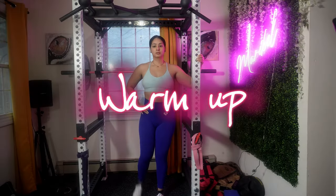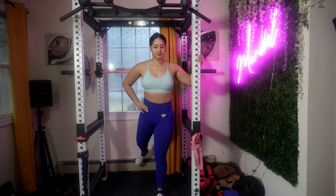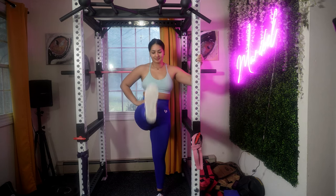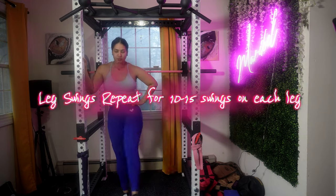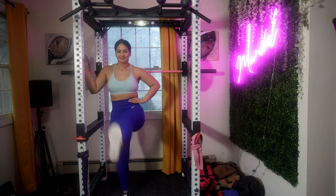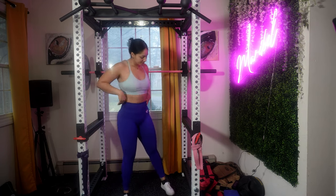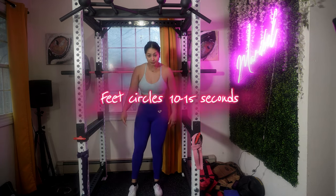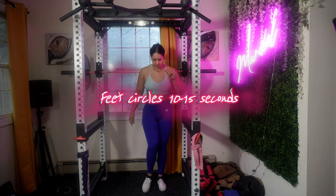Let's get right into this video, and as always we start with a warm-up. Warming up before any physical activity is super important to prepare your muscles and joints. We're gonna start with forward leg swings — do around 10 to 15 swings on each leg. If you need extra support, feel free to stand next to a wall or any stable surface. Swing one leg forward and backwards with control.